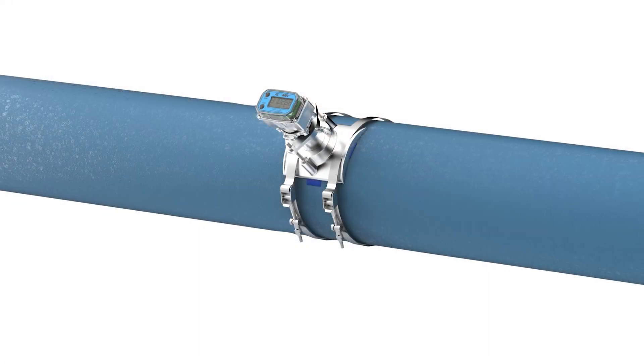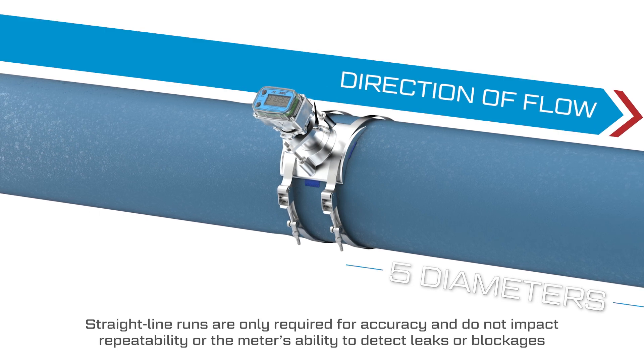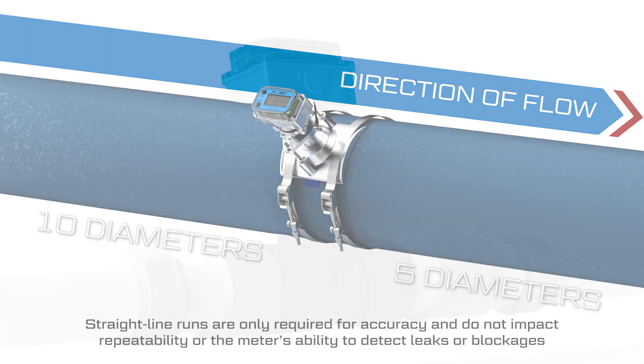The hole should be located with straight-line runs of at least 5 times the pipe diameter downstream of the meter, and straight-line runs of at least 10 diameters upstream to prevent turbulence from impacting the meter's accuracy.